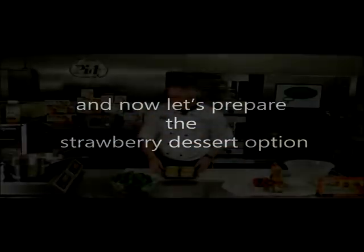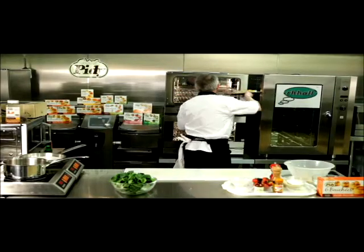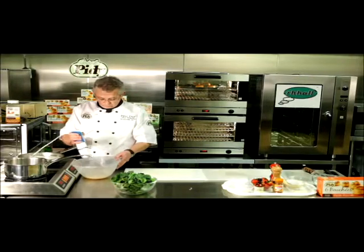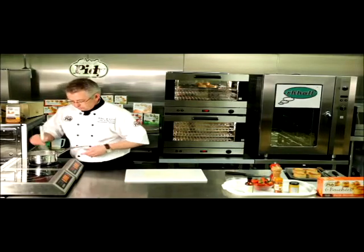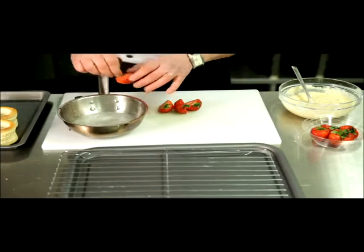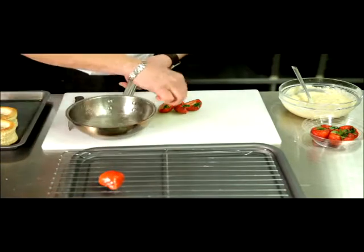And now, let's prepare the strawberry dessert options. Start by warming your Piddy Volavons cases. Whisk the eggs for the crème pâtissière and prepare the strawberries. Dip into the heated gel glaze.